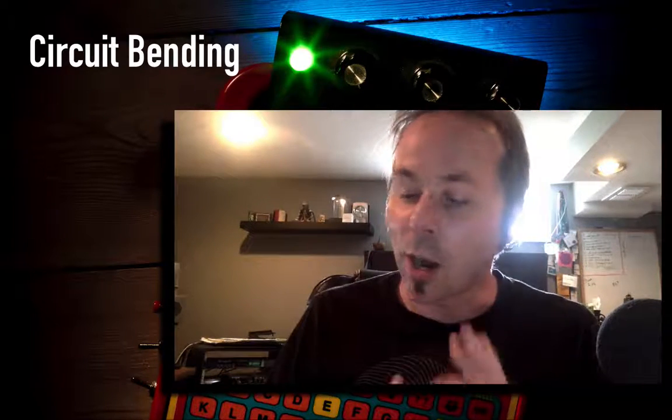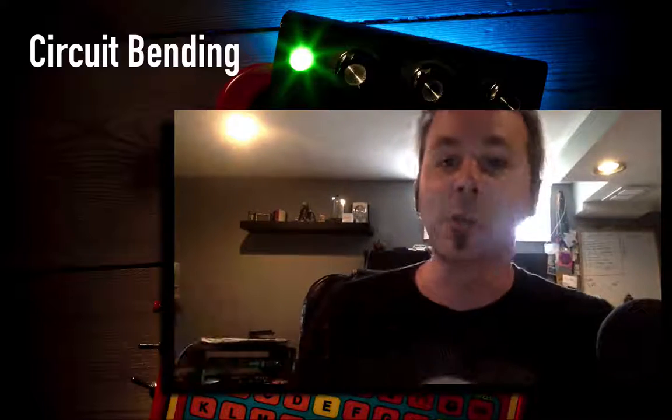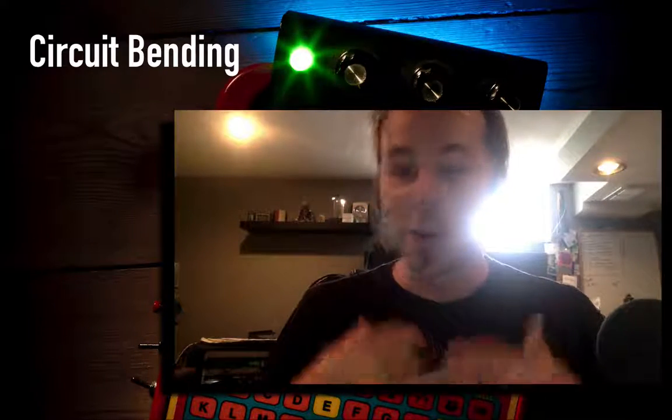It doesn't take any knowledge of how electricity or circuitry works — it's really all about experimenting. We're going to open it up and just start experimenting, and I'm going to show you exactly how to do that. I hope you join us in the class — it's going to be super fun. We go from having nothing to ending up with this cool keyboard, and if you follow along with every class you will end up with a really cool circuit-bent toy of your own.